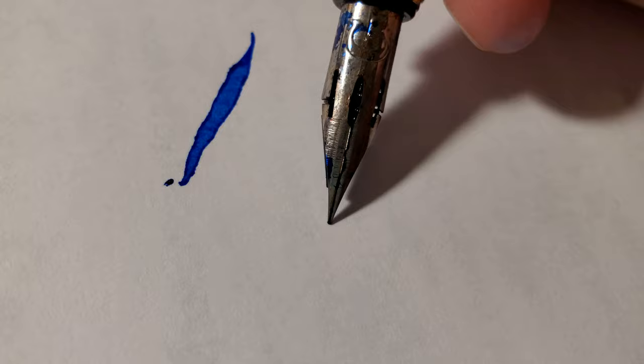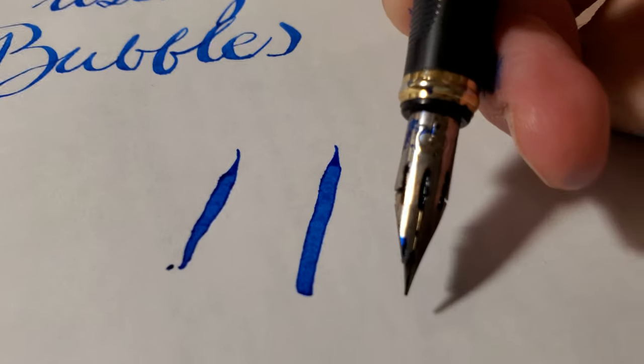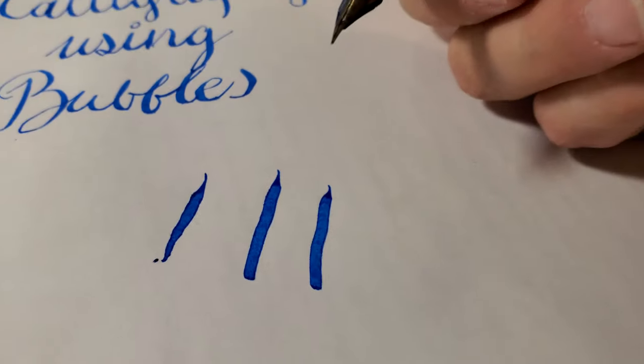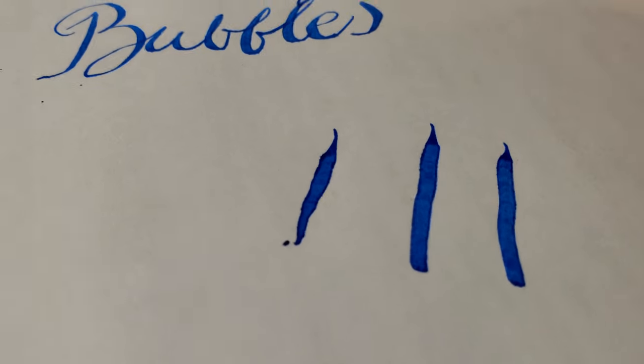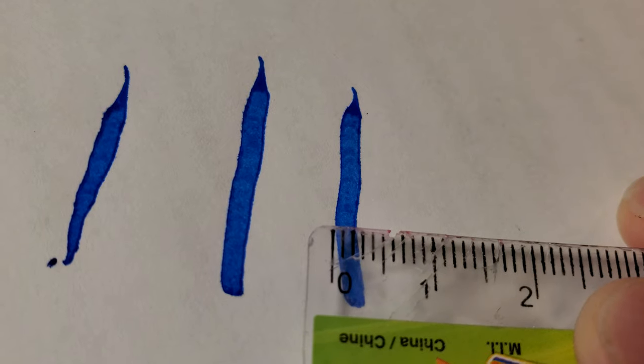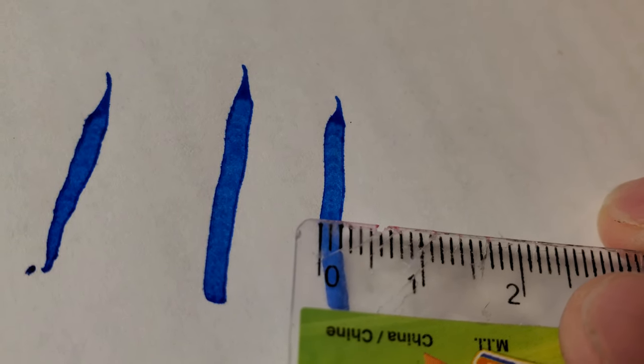Look how hard that is. Look at it. The nib is scraping the paper. That's almost three millimeters across — we'll call it a good two millimeters across. But that's crazy.